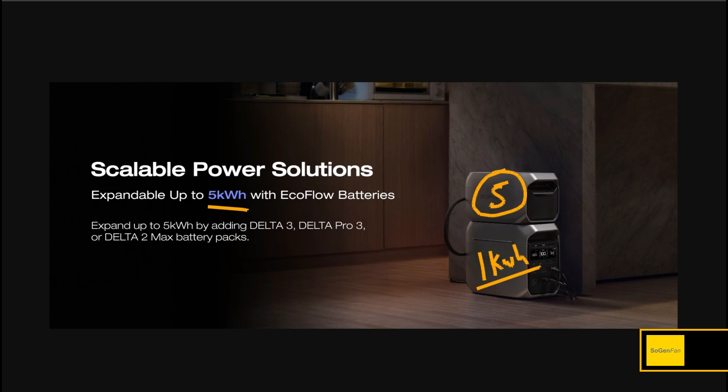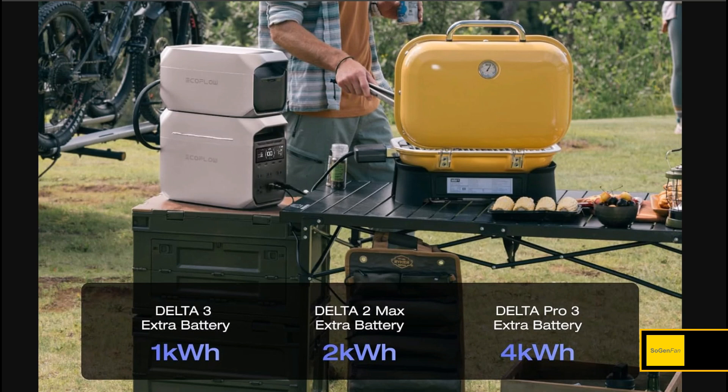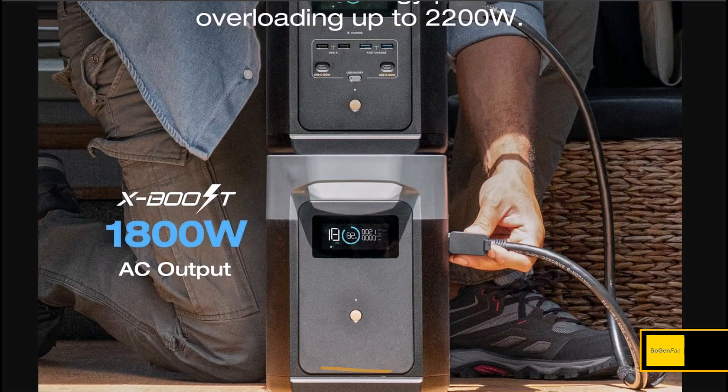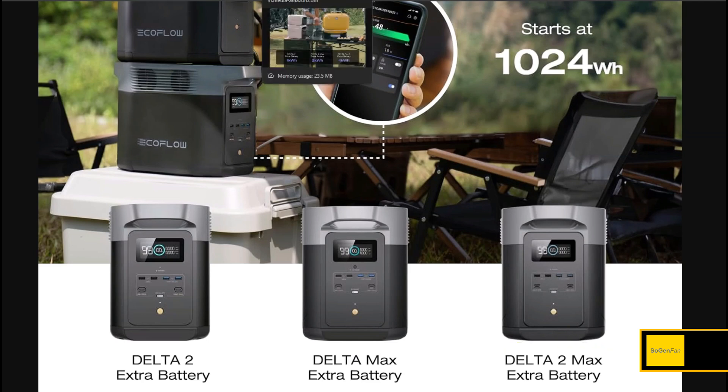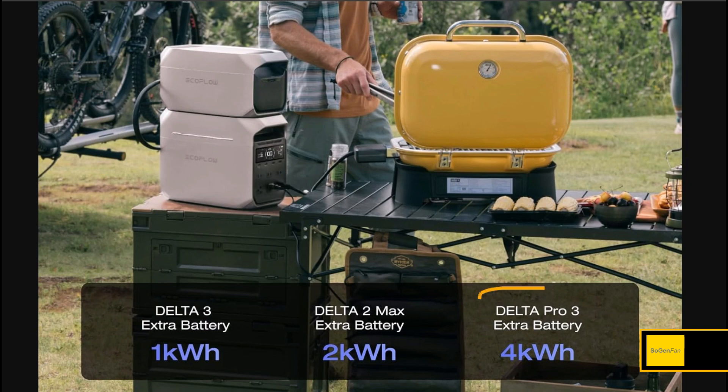You can actually use some of the older extra batteries — you don't have to go with an all-new setup. For example, you can use the old Delta 2 Max, which gives you an additional two kilowatt-hours for a total of three. If you have one of those already, and if the Delta 2 Max is compatible, other older batteries likely are as well.